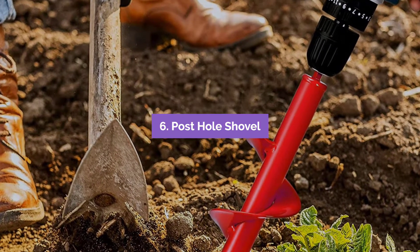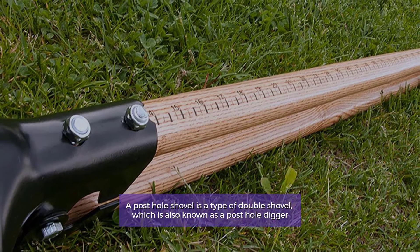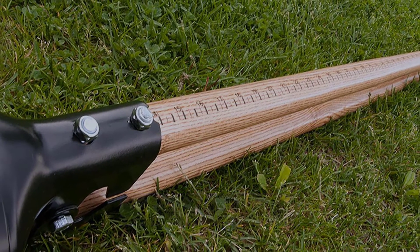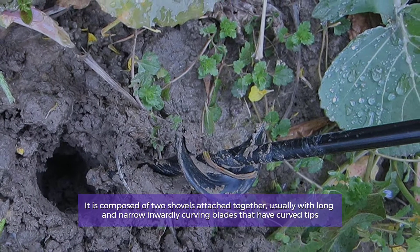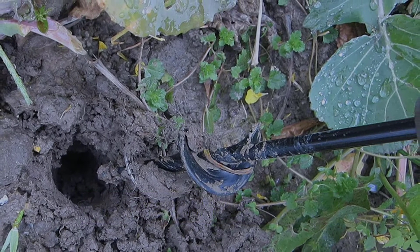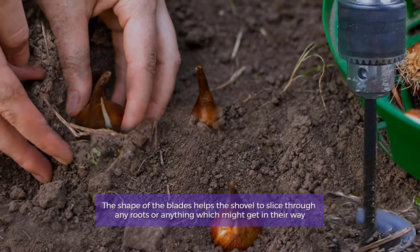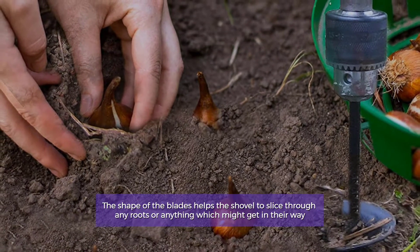Number 6: Post Hole Shovel. A post hole shovel is a type of double shovel, which is also known as a post hole digger. It is composed of two shovels attached together, usually with long and narrow inwardly curving blades that have curved tips. The shape of the blades helps the shovel to slice through any roots or anything which might get in their way.